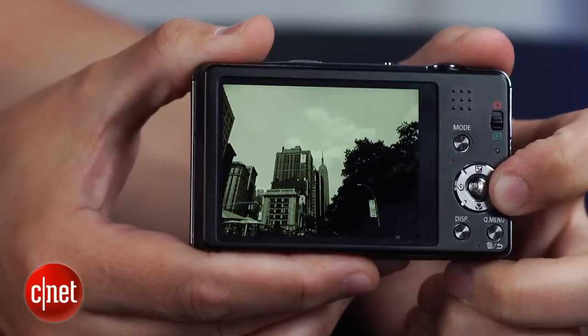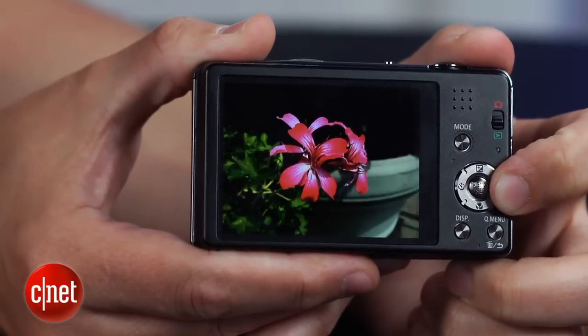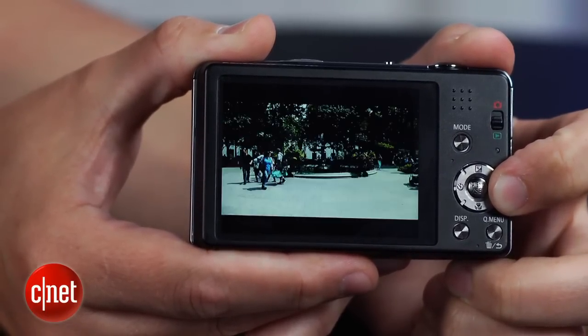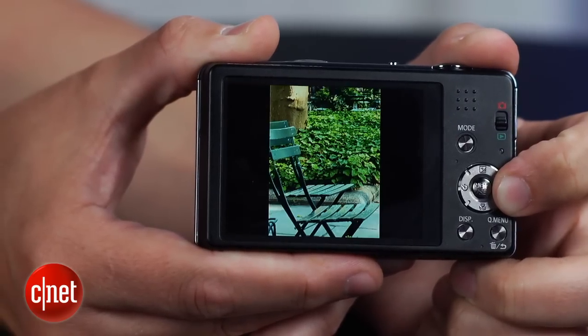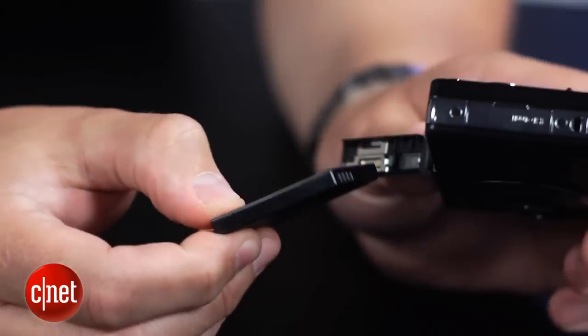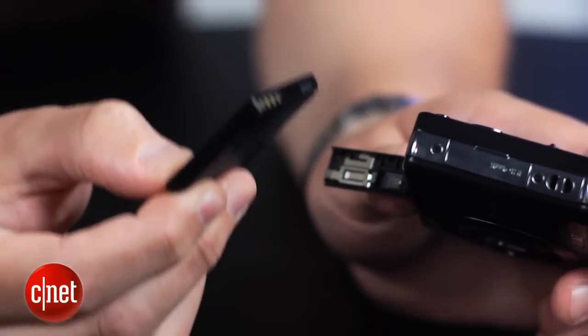Photo quality is very good too, but I wouldn't expect to do much enlarging or heavy cropping. Also, its battery life is pretty short, and it's charged by USB in-camera, so if you get a second battery, you'll have to plan ahead.